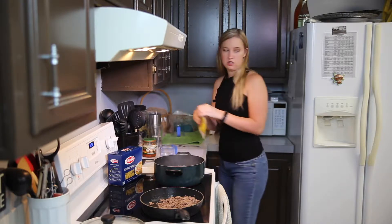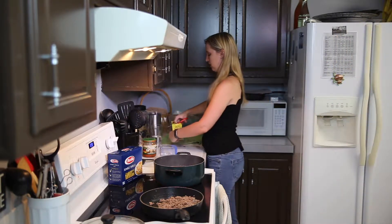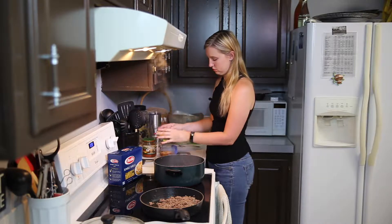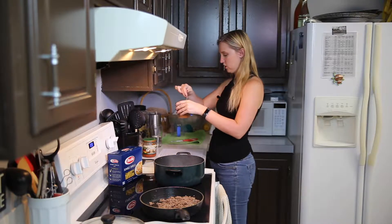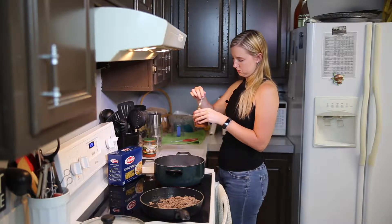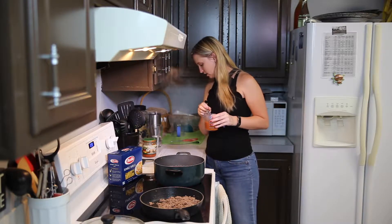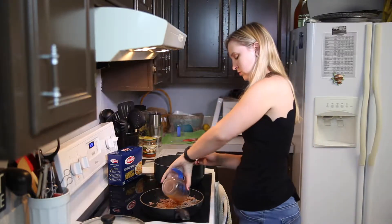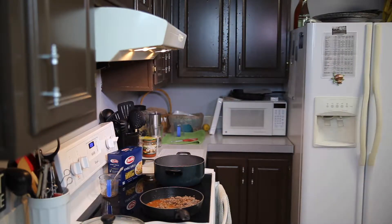I don't like to stir the seasoning directly with the meat because certain meat gets flavored better than others, so I like to make it into a sauce before I put it in. I stir in the water first — yeah, it says stir in water — then we cook this in the taco seasoning until all the water is gone.